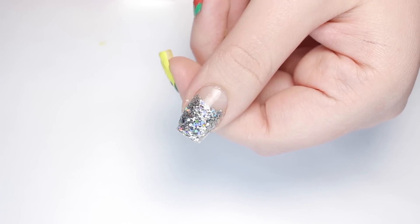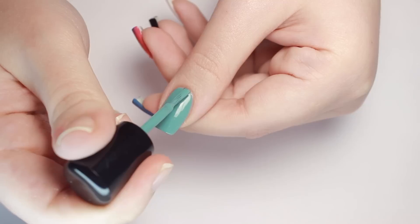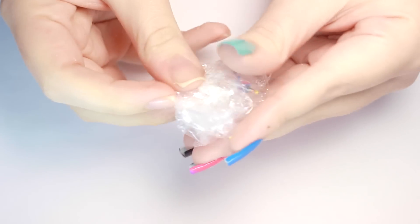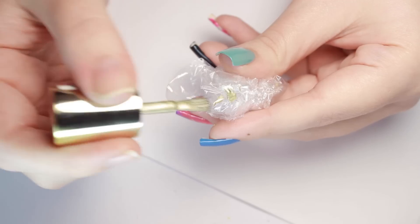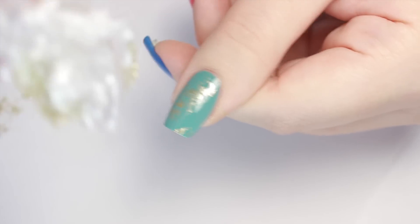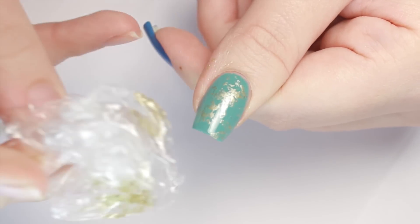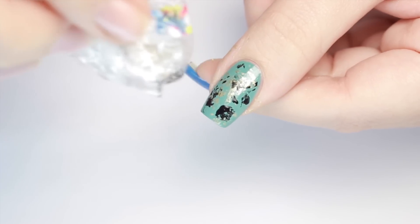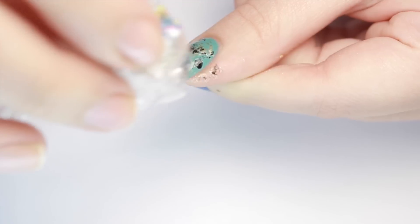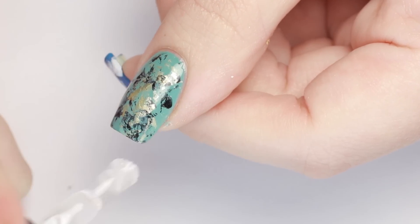For this next design, we're bringing the plastic wrap back and creating a dimensional turquoise design. Begin with a turquoise colored base and let it dry. Next, scrunch up a piece of plastic wrap into a small ball, then grab a gold polish, apply it over the plastic wrap, and dab off the excess. Now just bounce that over the entire nail — the wrinkles in the plastic effortlessly create a veiny print just like real turquoise. I repeated that same process with a black polish, then went over it one more time with the original turquoise base color just to break it up a bit. Finish with a top coat and you're set!